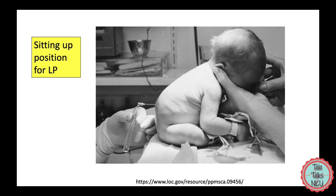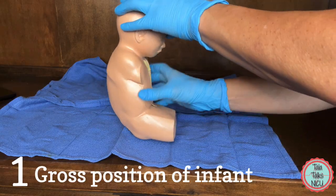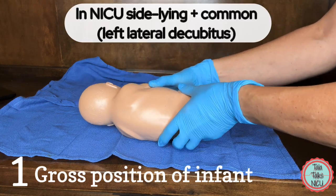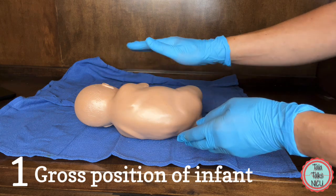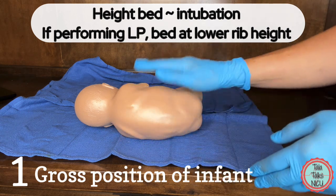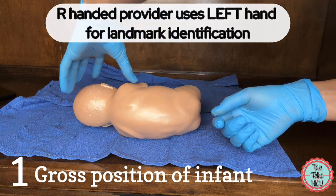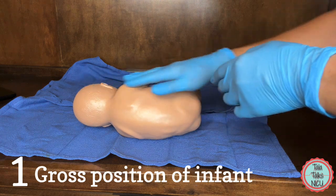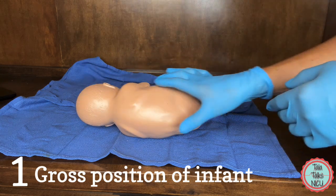I'm used to using the sitting position with older kids, but honestly I can't remember the last time I've seen anyone do this in the NICU. In a sitting position, you're bending the baby over with the face pointing towards the baby's knees. More commonly we do the side-lying position, which I'll focus on here. The table should be at the level of the lower ribs of whoever's doing the tap. Being right-handed, I prefer the baby in a left side-down position — like shooting a left lateral decubitus x-ray with the liver up.